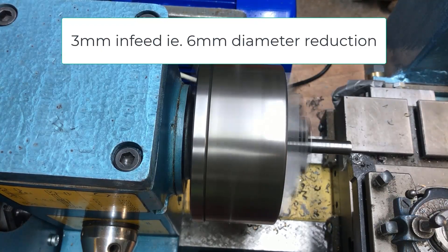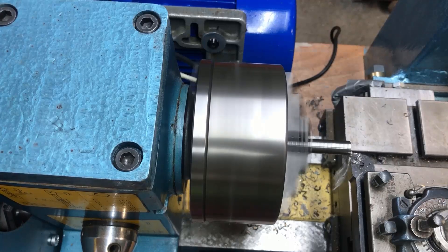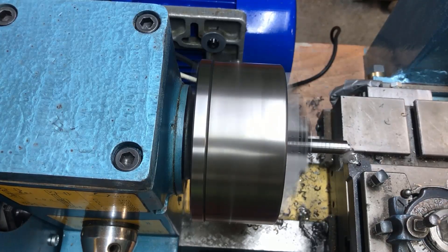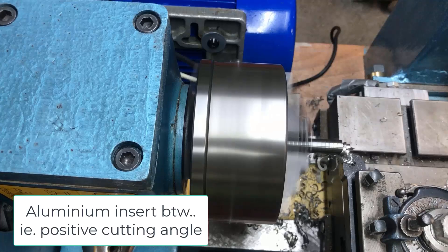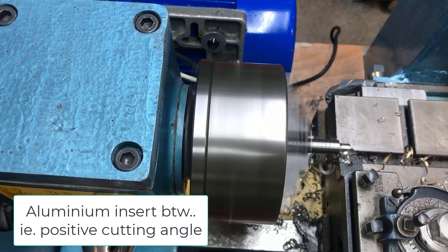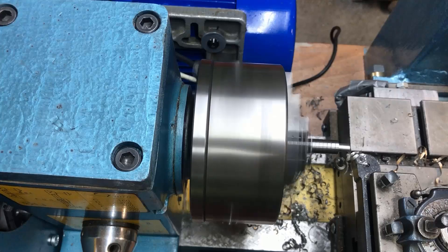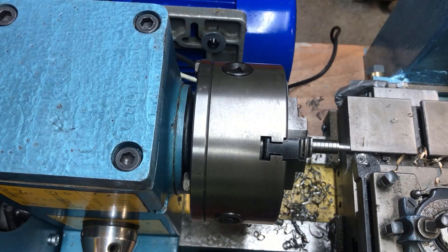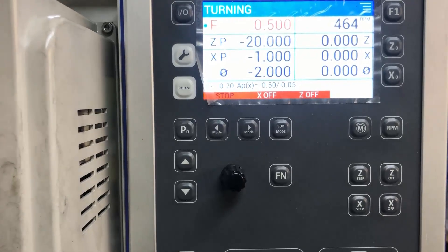3mm of the radius, or 6mm of the diameter — no problem, no chatter. So for me, this just proves that I can do with one setting. At 100 Hz and then running down to 50 Hz, I get 464 RPM.